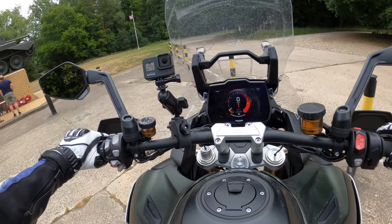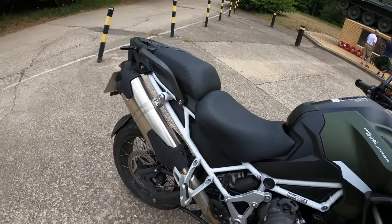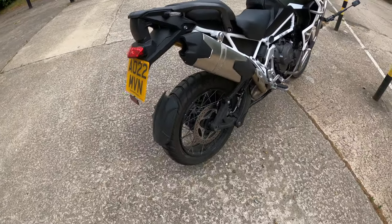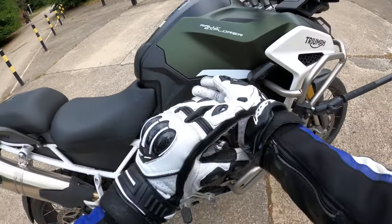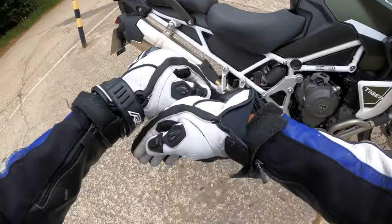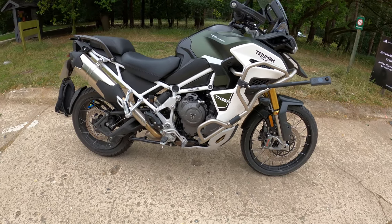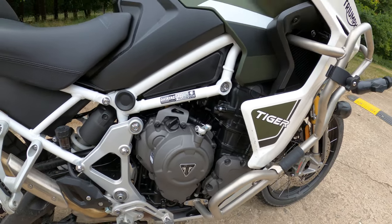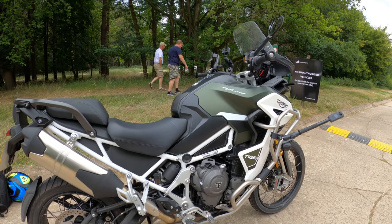Right, let's jump off and do a full walk-around of this lovely machine. Here it is — the Triumph Tiger 1200 Rally Explorer. Liquid-cooled, 12-valve double overhead cam, inline three-cylinder, 1160cc engine with the T-plane crank arrangement.